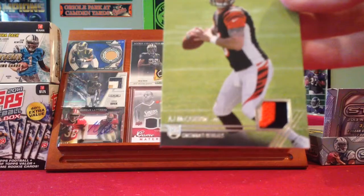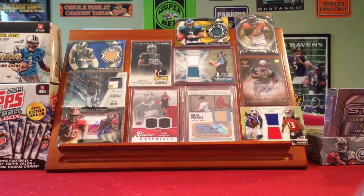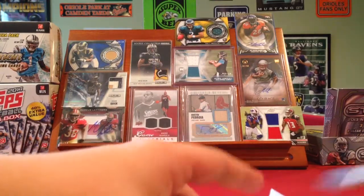This AJ McCarron three-colored patch, and this Cody Latimer Auto. So yeah, just in case you were wondering. Alright, two-package mail day — this isn't really anything special, if I have the right thing.